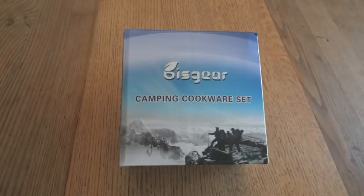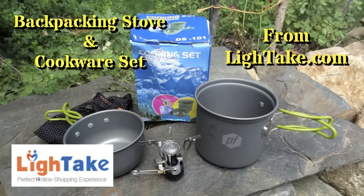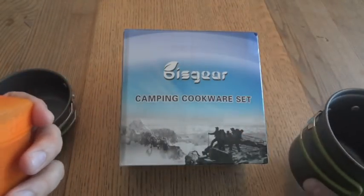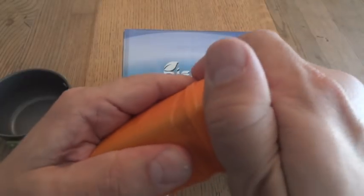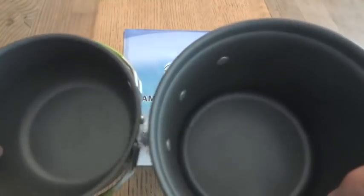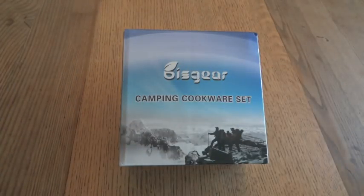We're going to take a look at another example of some inexpensive outdoor gear. I previously did a video reviewing this camping cookware set from LightTake, and overall I was pretty impressed with it. It's a very inexpensive piece of equipment, and not necessarily the highest quality, but basically it's a set that comes with a little stove, a pot, and a pan. I'm expecting this product to be pretty similar as far as what it offers.